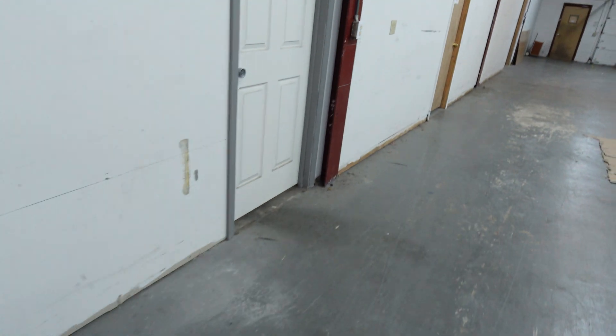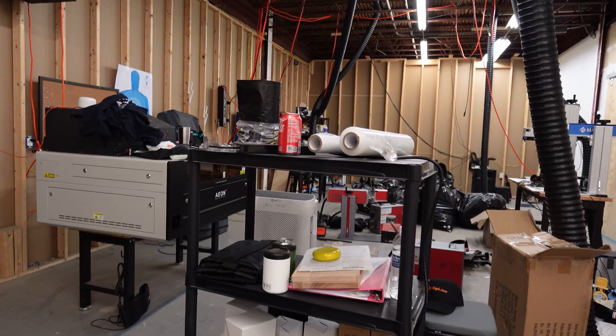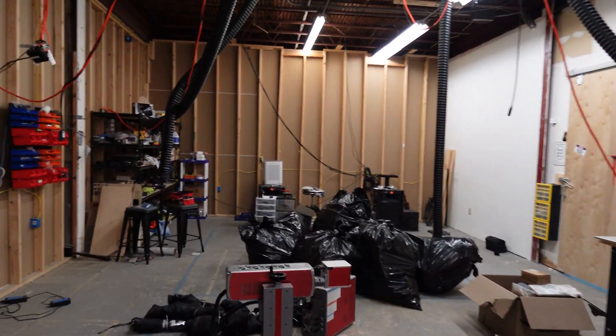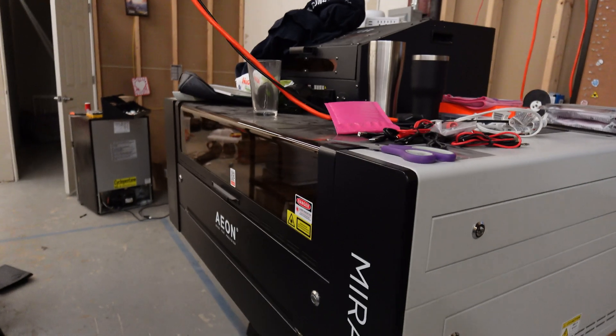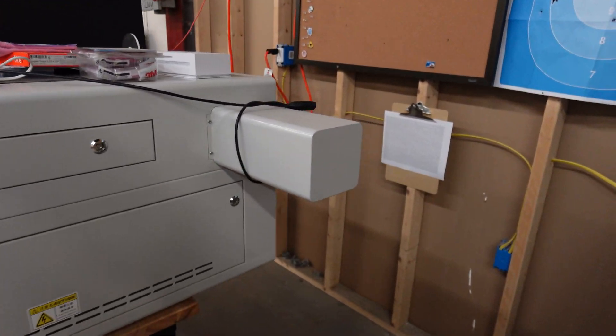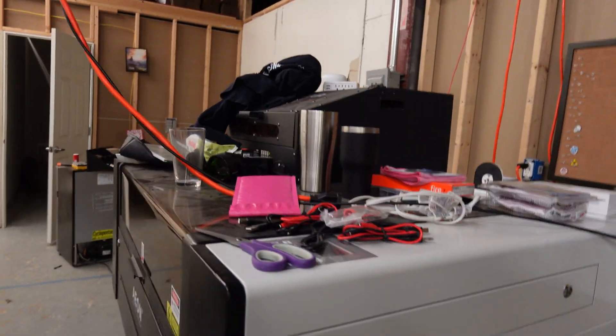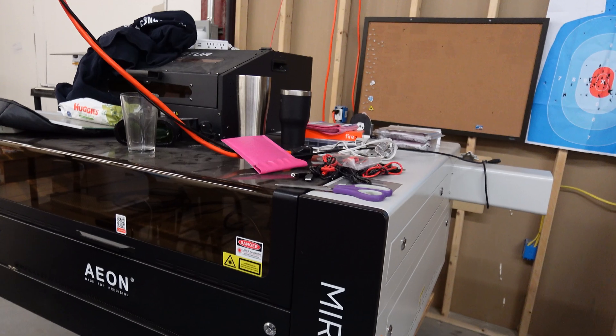That's our material right back there, which I believe is like flooring wood. So we're gonna be cutting it out of that. But first we need to go over and check out the state of the Mira 9. She's got a little bit of dust on her, but we're gonna be dusting it off today and getting it ready to go. So I'm gonna be checking water levels, just make sure the mirrors look good, and then we'll go ahead and get started with the project. This place has been an absolute disaster since we tore apart the old studio to get ready for LBX, but luckily for us the Mira 9 is basically an all-in-one unit. We have our chiller built in and our exhaust is very quick and easy to set up.